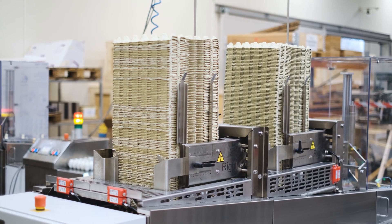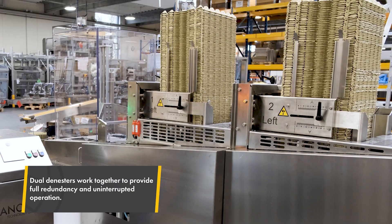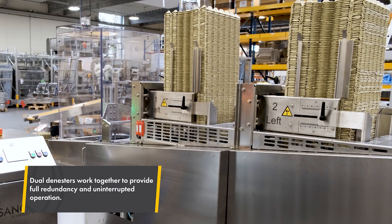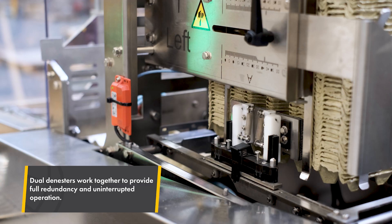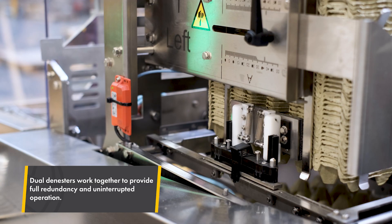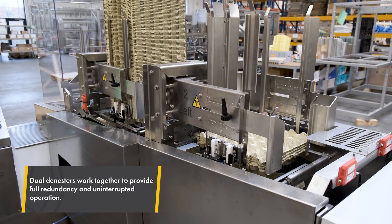With two D-Nesters working in tandem, the system offers true redundancy. If one runs empty or encounters an error, the other takes over, keeping the flow uninterrupted. The system is based on the same D-Nester technology used in our grater machines, proven and reliable in everyday production environments.